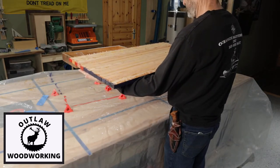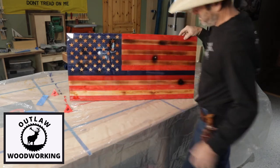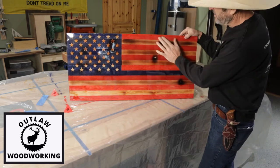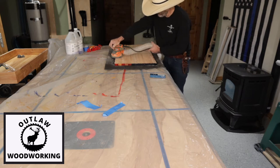The next step, I put two layers of epoxy on it — this is liquid clear epoxy. I also put two bullet holes in this flag just to give it kind of a cool look.